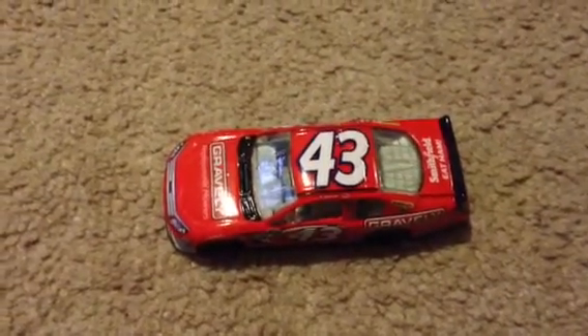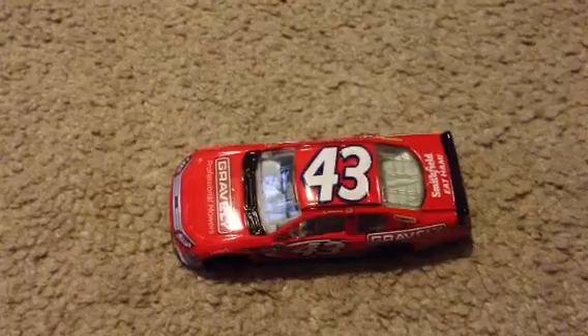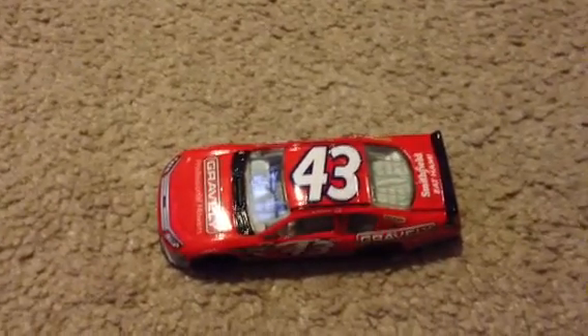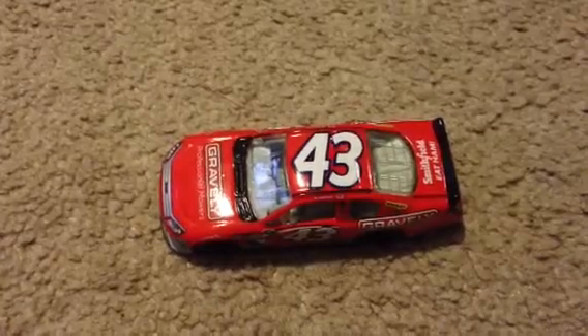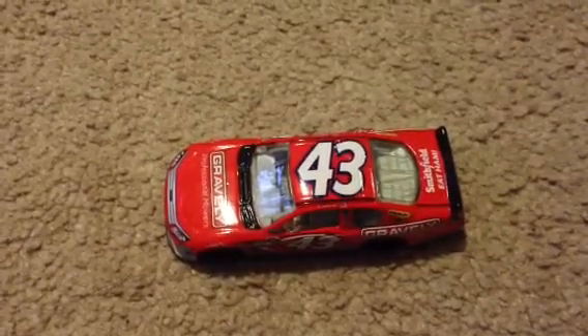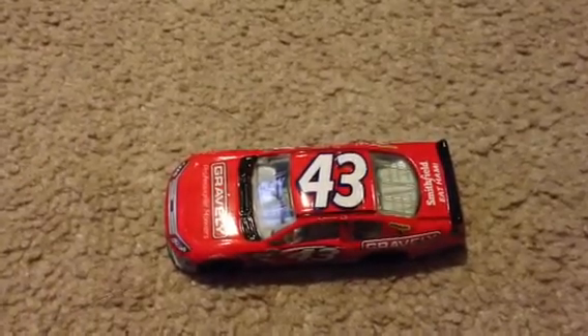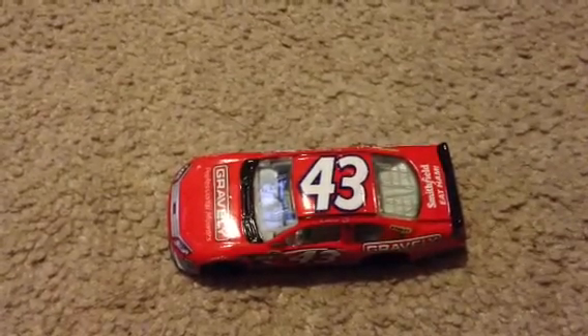Hey YouTube, Zach here, and I'm just coming at you with another little short diecast review. This is on Eric Amarola's 2012 Smithfield slash Gravely Ford for Richard Petty Motorsports.